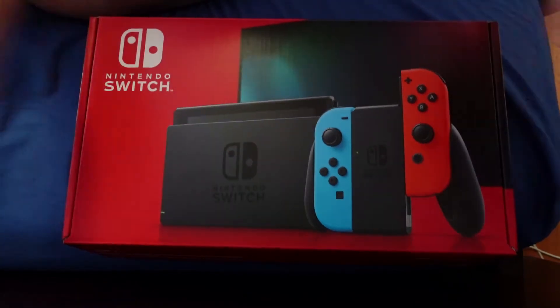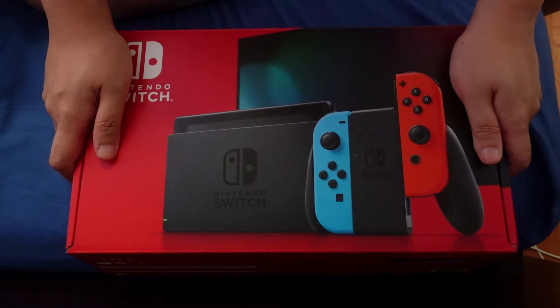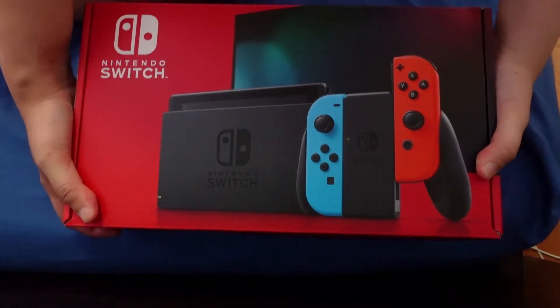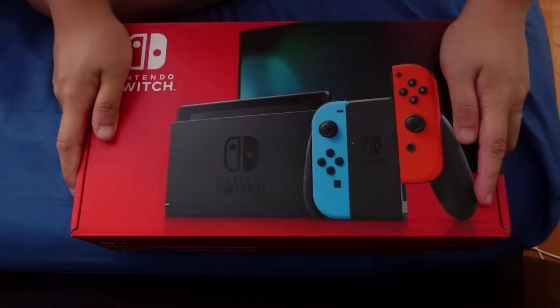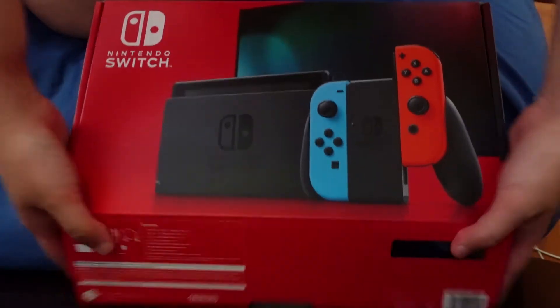Now let's see what this looks like inside. When I received this box, I was actually surprised that the box is actually big. I thought that the console was just very small, but let's just see how it looks like now.